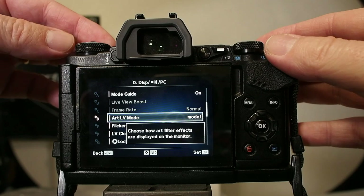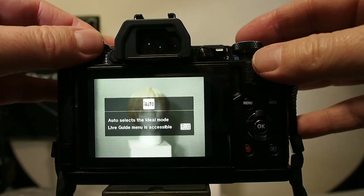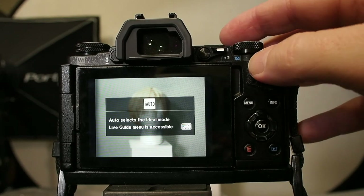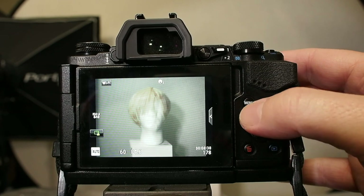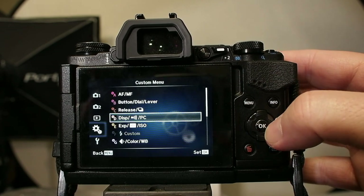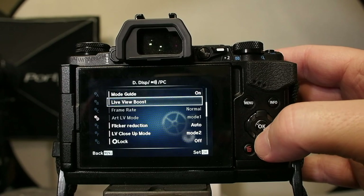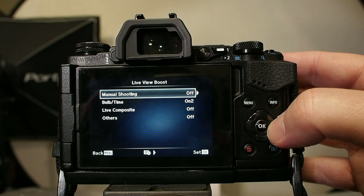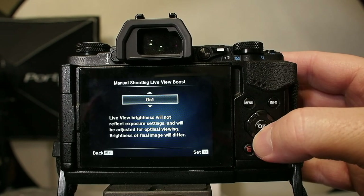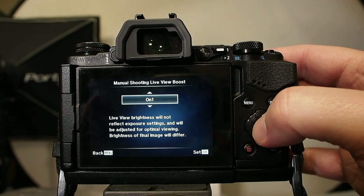Live View Boost is grayed out — there's no way I can set it, it's not available. So if I go to the top of my camera and set it to an intelligent auto mode, now it's changed all my exposure settings because the camera is taking over. Now if I go into Menu, into Display, and go to the second page — there it is, Live View Boost. Now I can turn it on. For manual shooting, my view will not reflect exposure settings and will be adjusted for optimal viewing. That's what I want, so I'll hit enter.